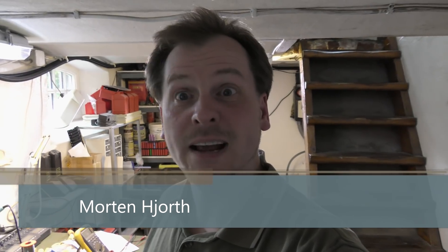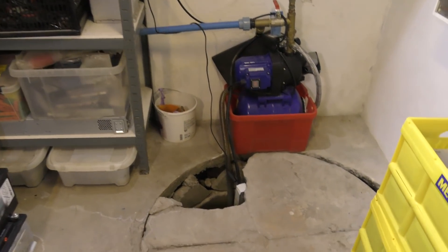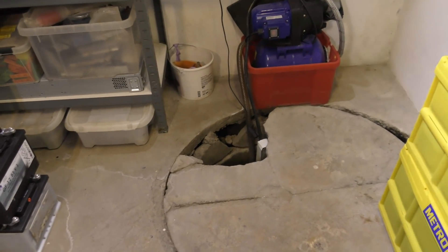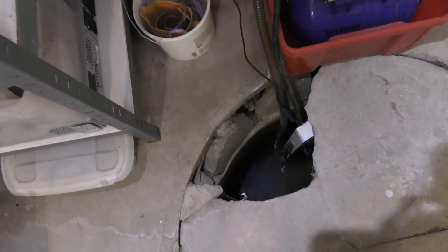Welcome to my playhouse. Today we are in the basement — better block that light, it's blinding you. I was checking up on my well down here and found that the emergency well system is out of order, and we built that last year. So let's go see that. Over here is my well, and down there there is water in it — you can kind of see that.